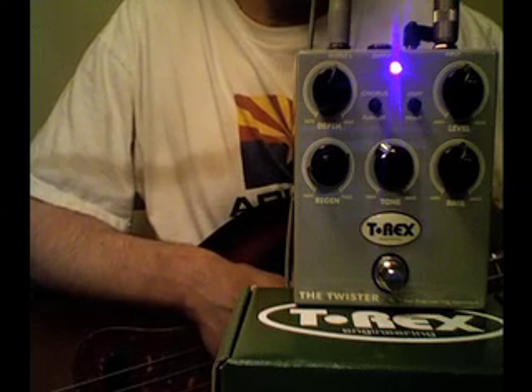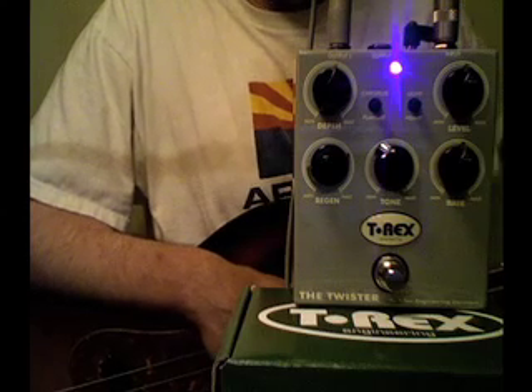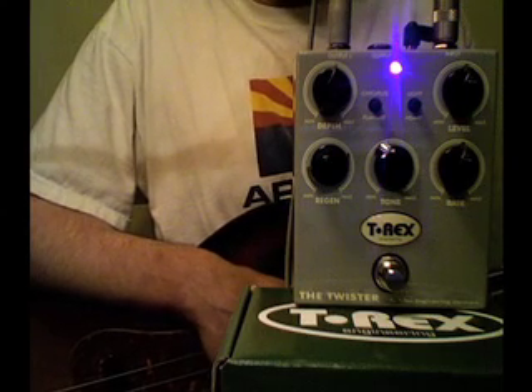Here we are with the T-Rex Twister. Another great T-Rex pedal. We know they sound great for guitar. Let's find out how they sound with a bass guitar.